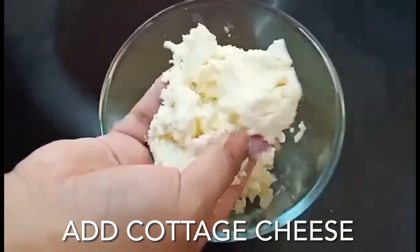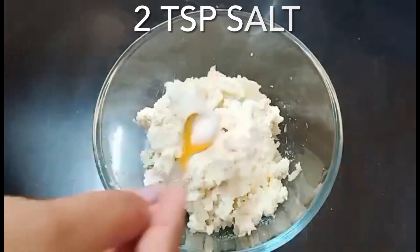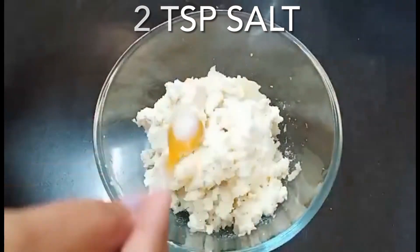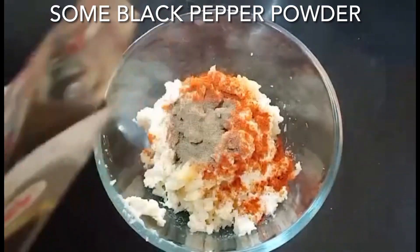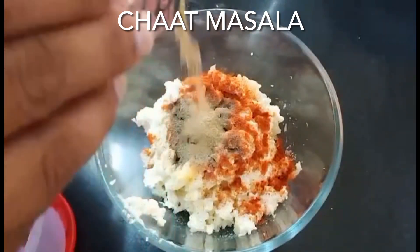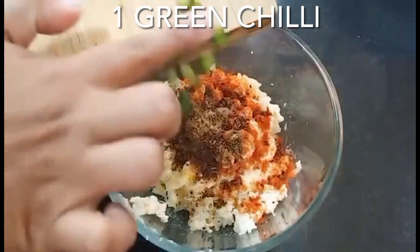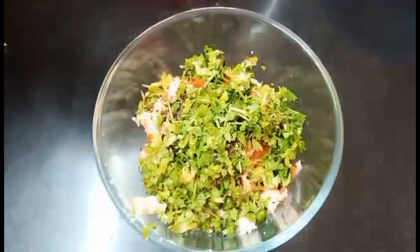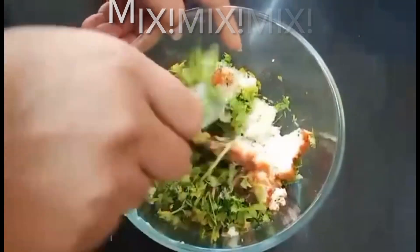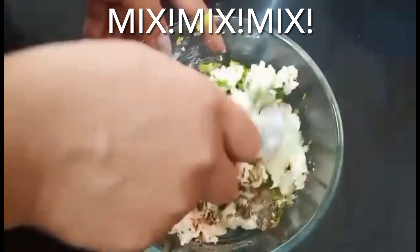Now I will add paneer. I will add 2 small olive oil, 1 small olive oil, black pepper powder, 1 small olive oil, 1 small olive oil, 1 green olive oil, 1 green olive oil and 1 green olive oil. Now I will mix everything well. I have added chili flakes and oregano.